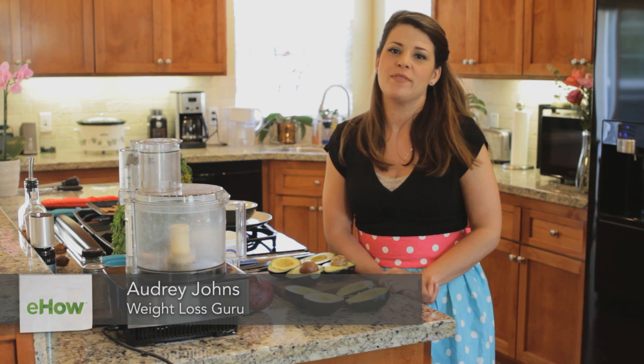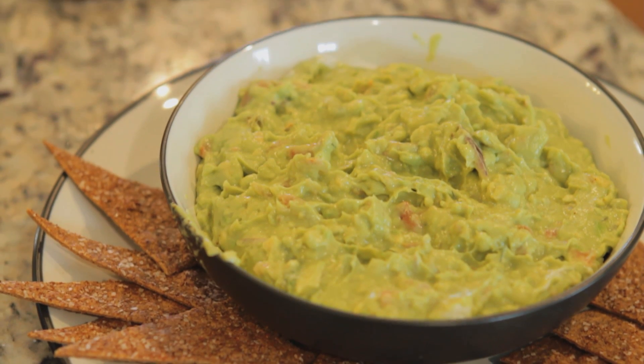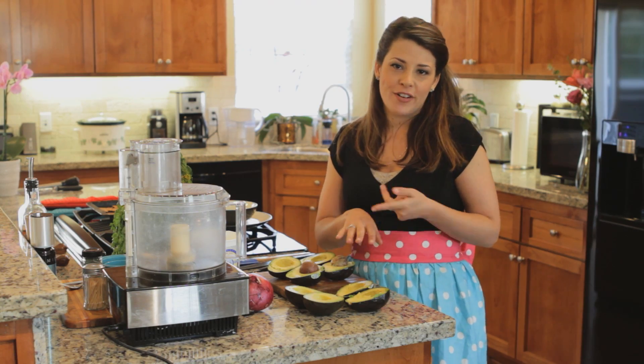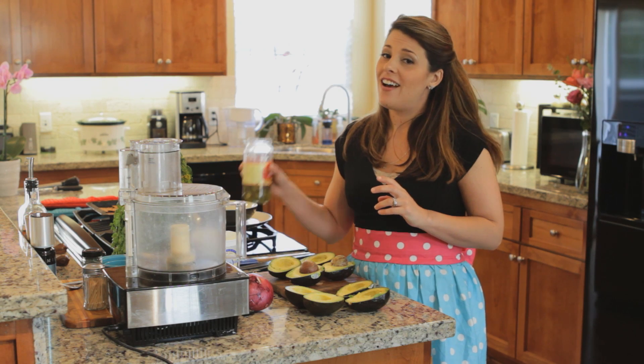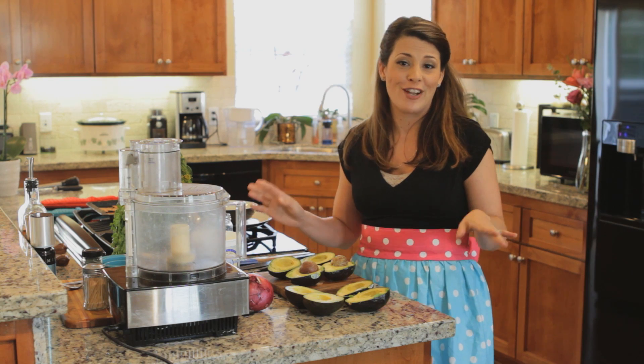Hi, my name is Audrey Johns. I'm the founder of Lose Weight by Eating and I want to show you how to make a really, really yummy avocado dip. I love avocados, I love Greek yogurt, and I also love jalapeños, especially when they're pickled. So we're going to have a lot of fun with this one — it's pretty much my three favorite ingredients.